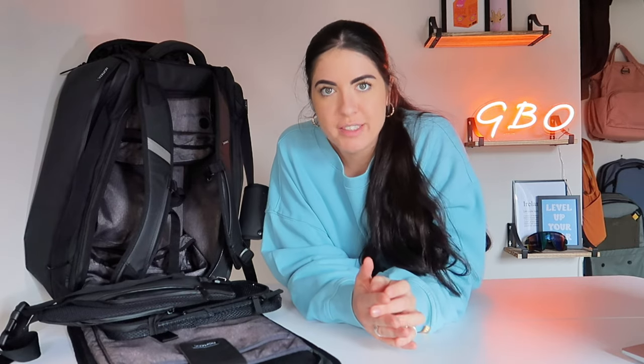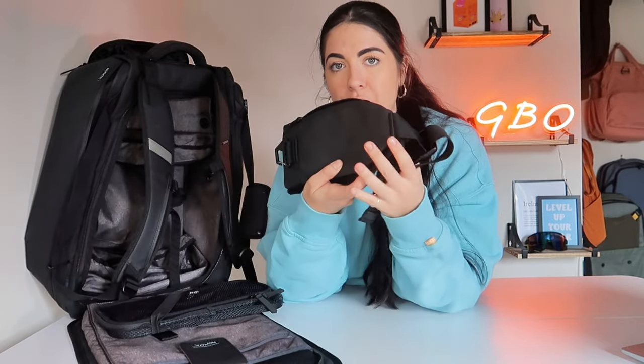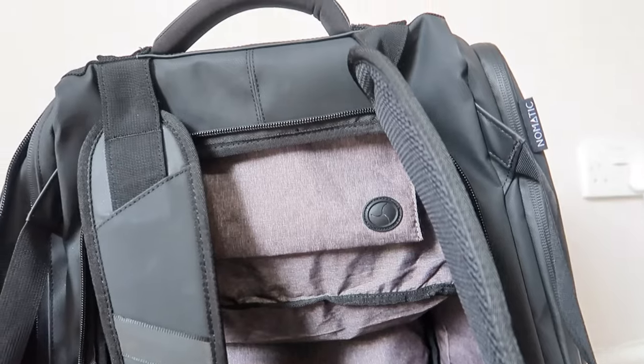The outer dimensions of the backpack are 9 by 21 by 24 inches, and the large opening dimensions are 19 by 20 inches. For the price of $289, depending on your currency, you might get a bargain. Included in the price are the hip belts, which I'll get into further in this video — that is detachable. You also get the laundry bag included as well.